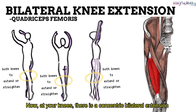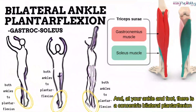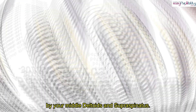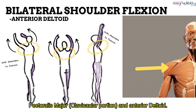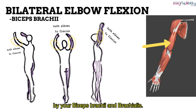Now at your knees, there is a concentric bilateral extension by your quadriceps femoris. At your ankle and foot, there is a concentric bilateral plantar flexion by your gastrocnemius and soleus. At your shoulders, there is a concentric bilateral abduction by your middle deltoid and supraspinatus, and a concentric bilateral flexion by your pectoralis major clavicular portion and anterior deltoid. At your elbow, there is a concentric slight flexion bilaterally by your biceps brachii and brachialis.